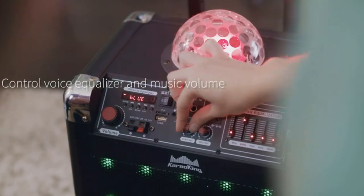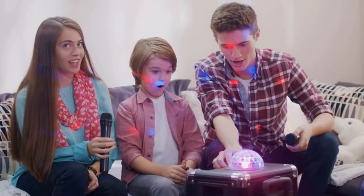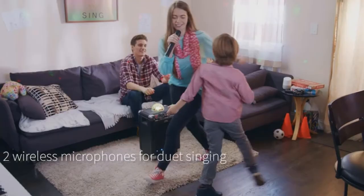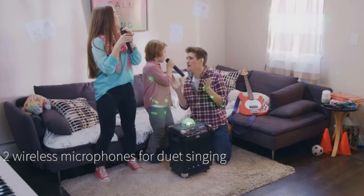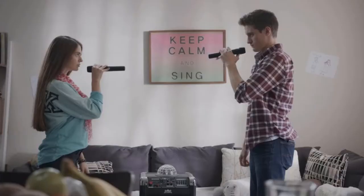If your ambitions are much higher, browse on for our selection of the best machines that'll have your neighbors begging for quiet in no time. Here are the top five best karaoke machines — let's get started.